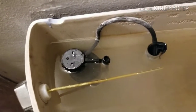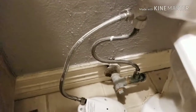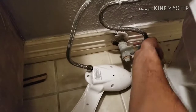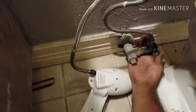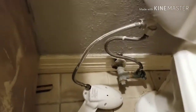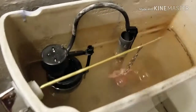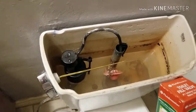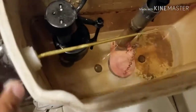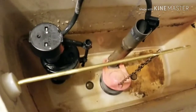Okay, let's do it. First of all, we have to shut the water off. After that, flush the tank. Let all the water empty out.